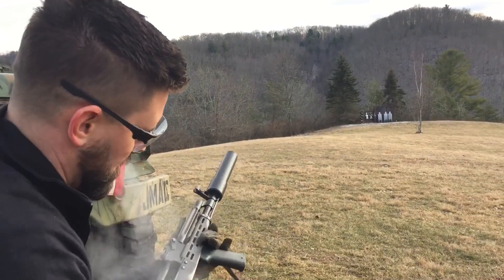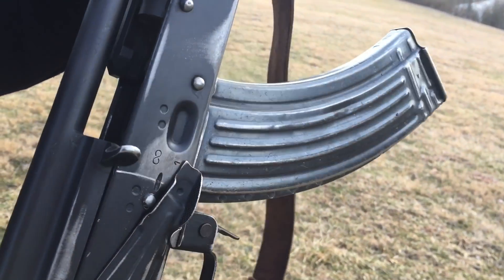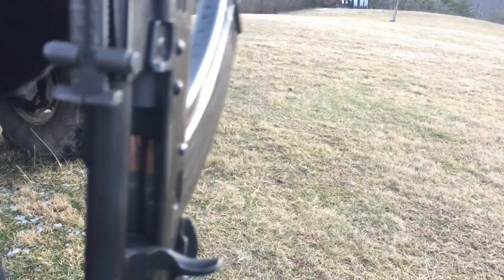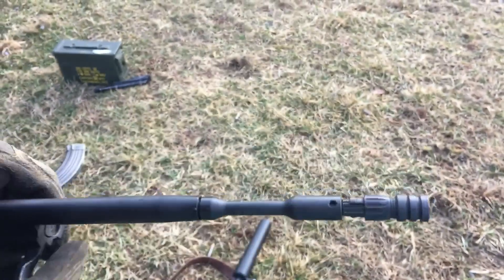There's 5 clicks back. As you can see, it almost picked up the next round but didn't have enough momentum. You can actually see the bolt didn't get back far enough on the shell itself. So let's tune it back just a little bit more — 3 more clicks.